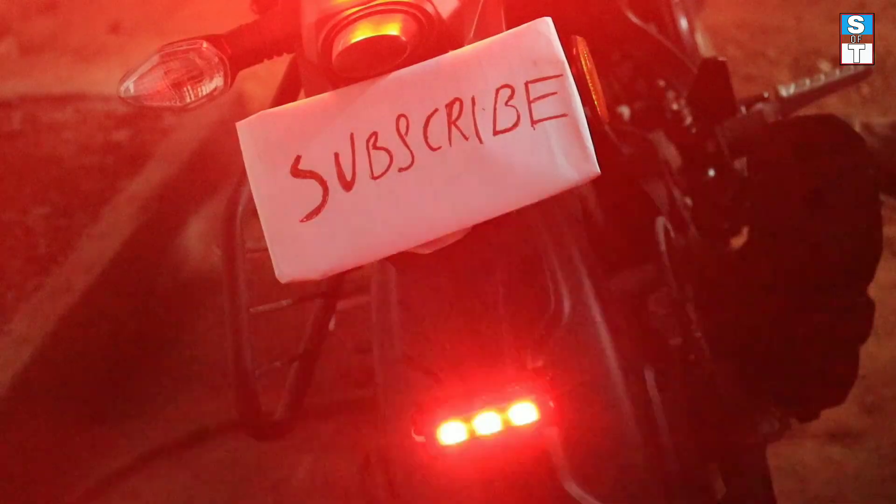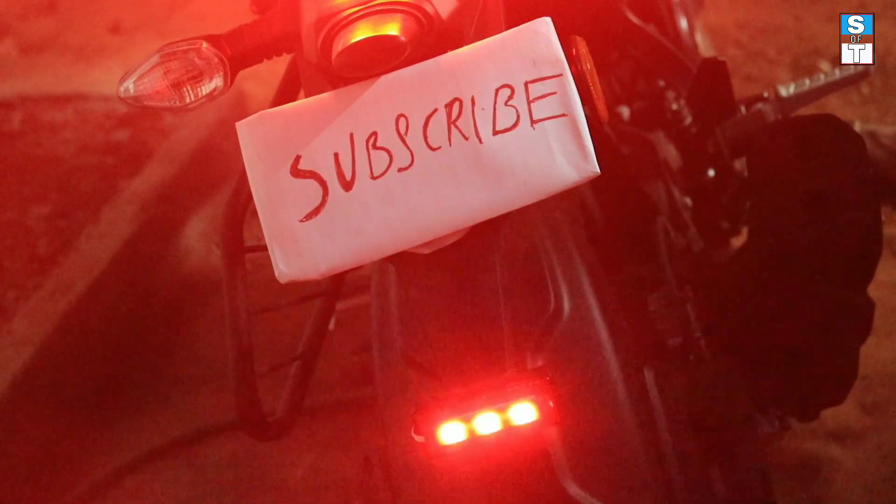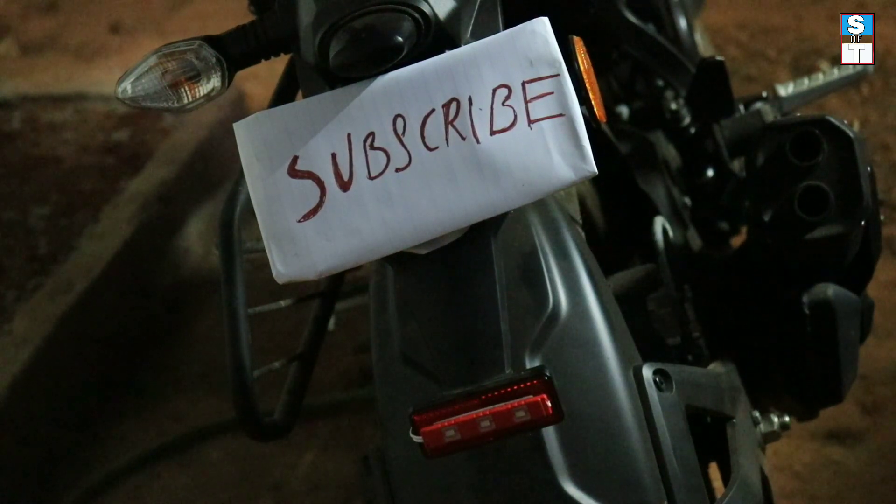Hope you guys enjoyed this video. If you liked this video, don't forget to click on the thumbs up button and also click on the subscribe button and enable the bell icon. Thanks for watching.